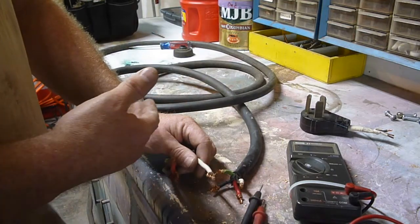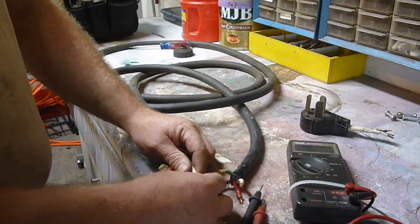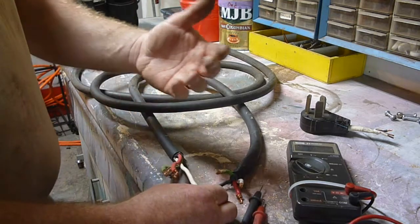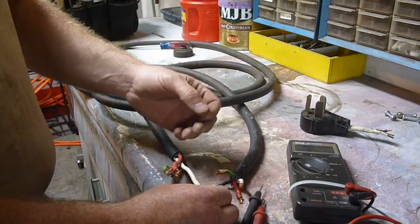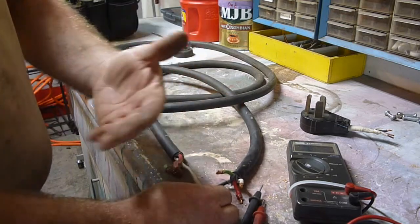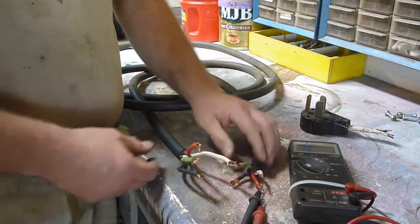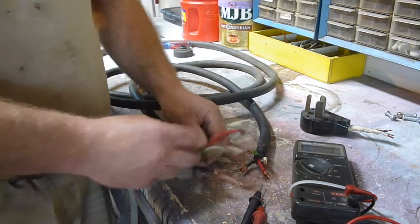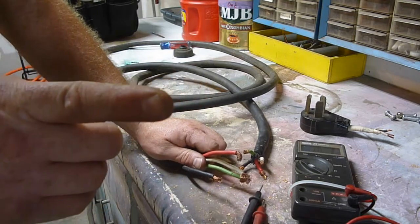If you've got continuity, you've got a different problem. If it's not making noise and you don't have continuity, then start following it up to where it might have got pinched or something like that, and test it at that spot. Sooner or later you'll find out where that break is. Just a little tip and trick. I think we'll call it good there. This is Sam — Jack of all, Master of None. You all have a good one.